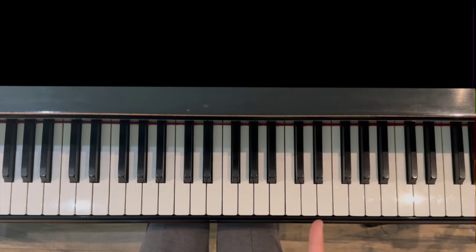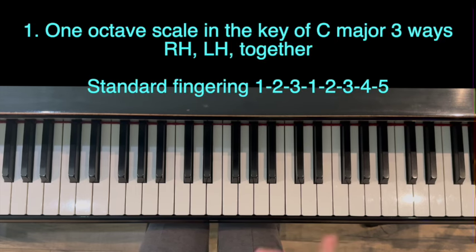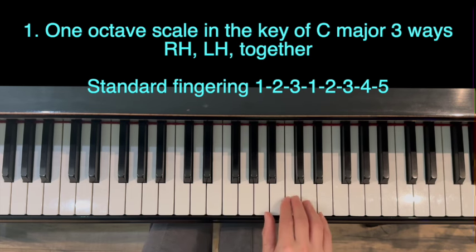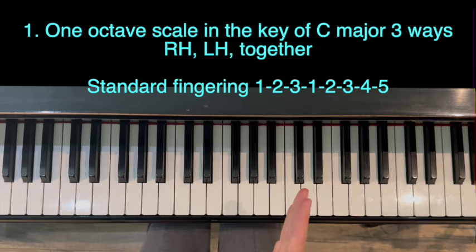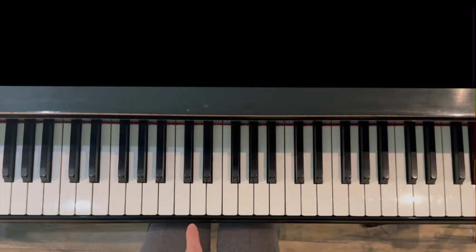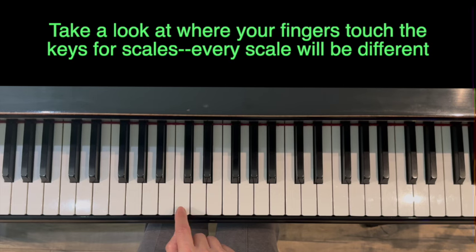We're going to get started with a one-octave scale in the key of C major — no flats or sharps. Fingering is going to be what I call standard fingering: one, two, three, one, two, three, four, five. We're going to do right hand, left hand, and then together for the scale. When you're playing scales, notice where your fingers are touching on the key — for fingers one, two, three it's like a half moon.